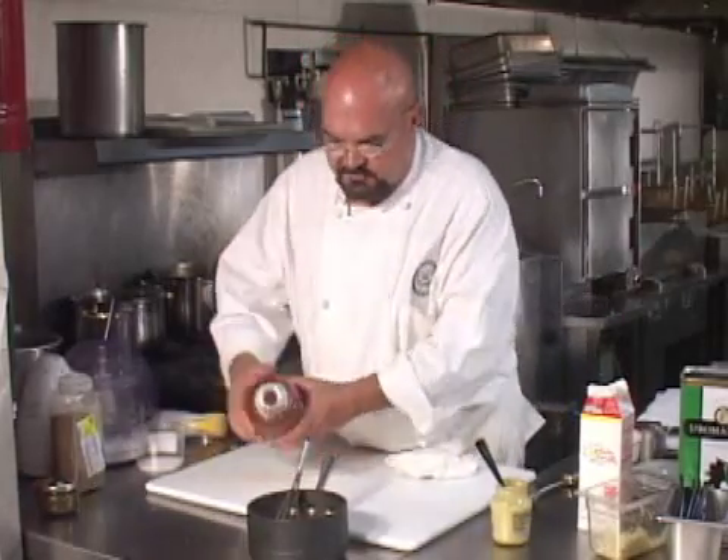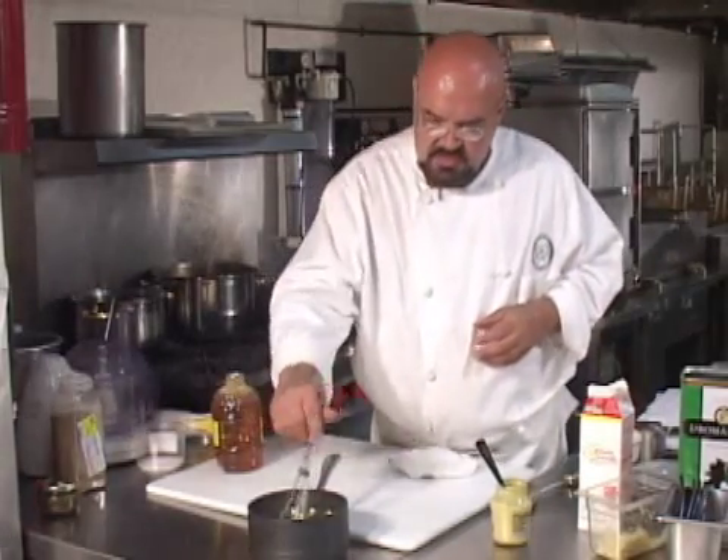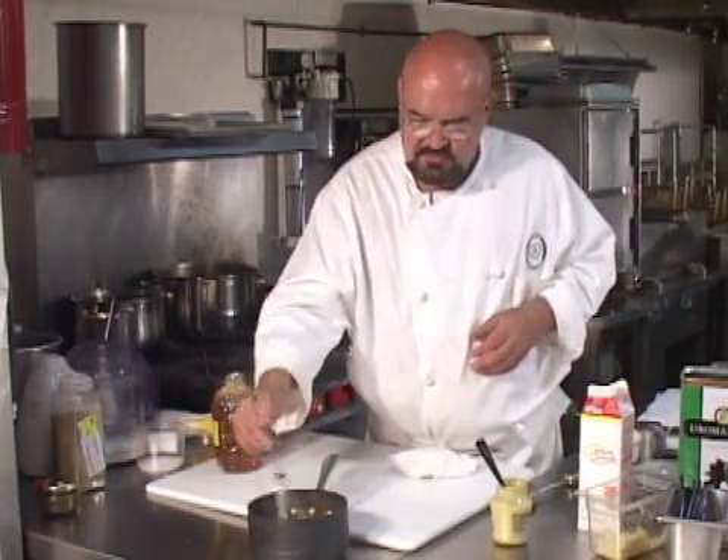We're going to take a little bit of honey and put that in there. You don't want to make it too sweet — you want it just sweet enough. You can use sugar or honey to do this.